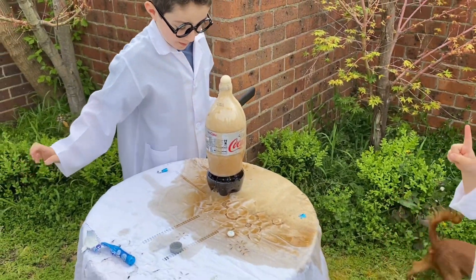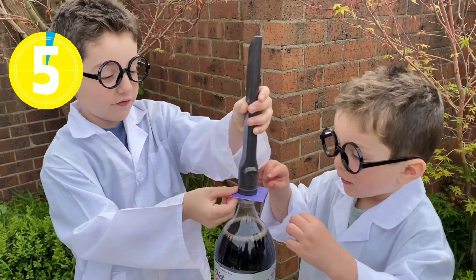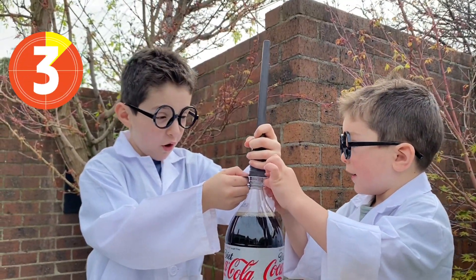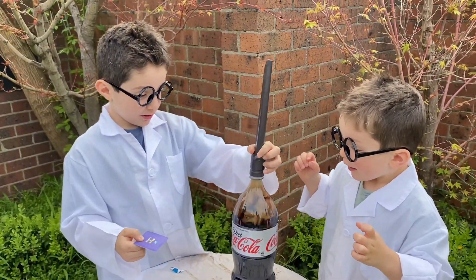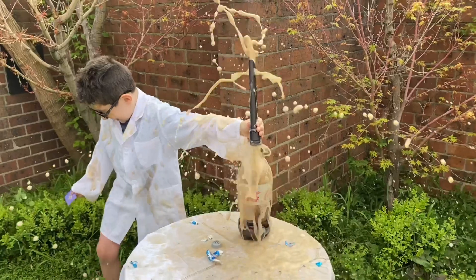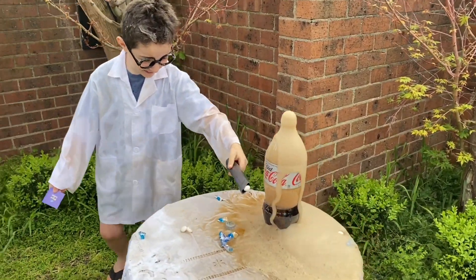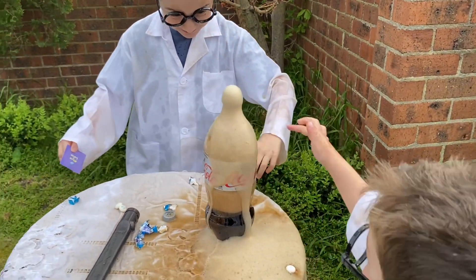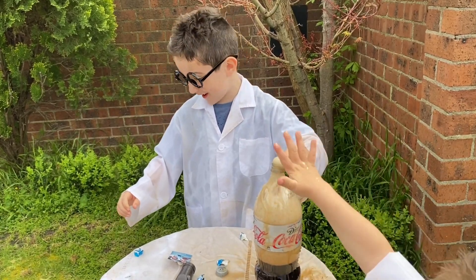Now this again. I'll do it again. Five, four, three, two, one, go! That was so fun! I got Coke all over my face. I'm too bad, that's okay.